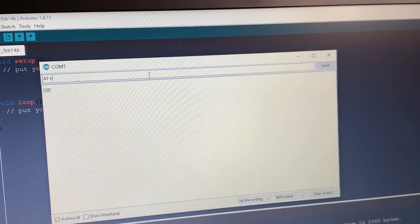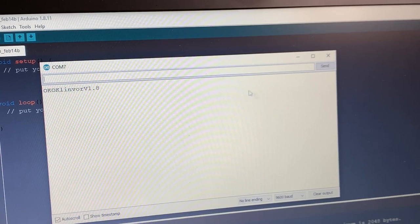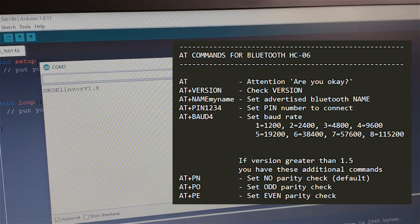Sending AT+VERSION — bada boom, bada bing. The HC06 command set is very limited: AT, AT+VERSION, AT+NAME followed by whatever name you want, AT+PIN followed by a pin number. You can also set the baud rate using AT+BAUD followed by a number code that tells it which baud rate to support.